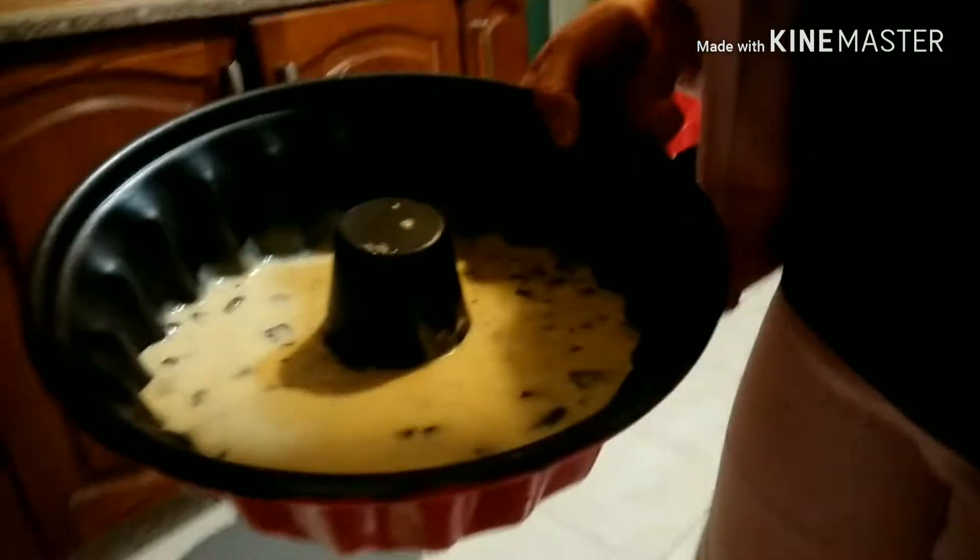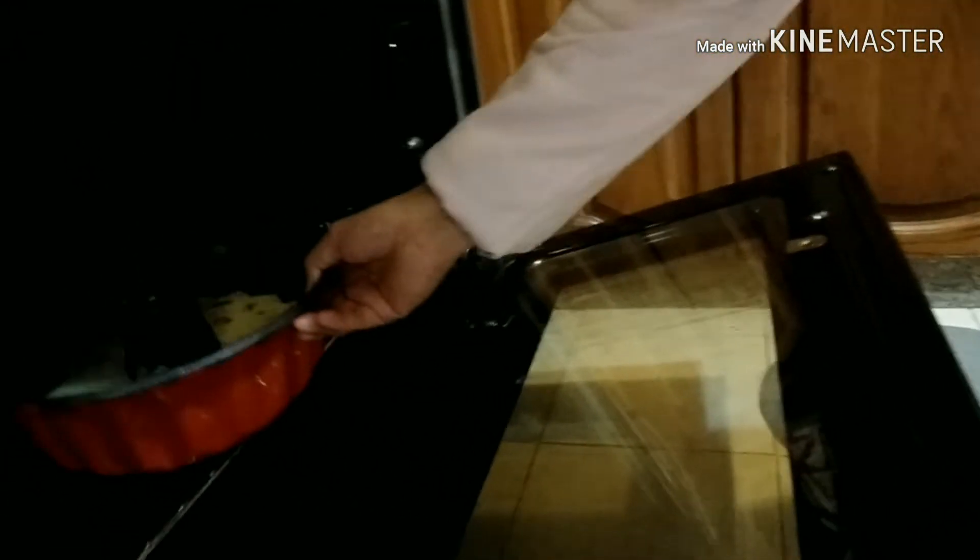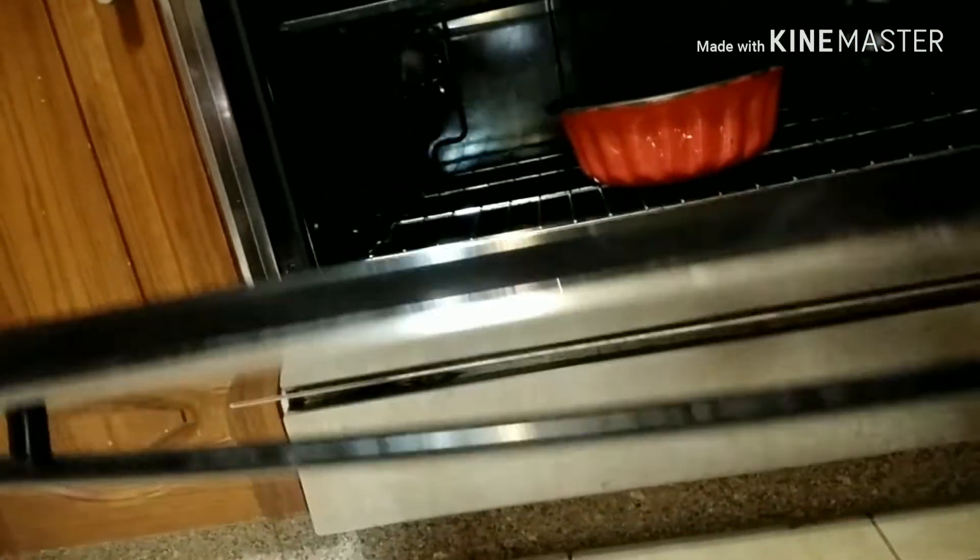Now our banana cake mixture is ready to go into the oven. Cook for at least 50 minutes maximum.